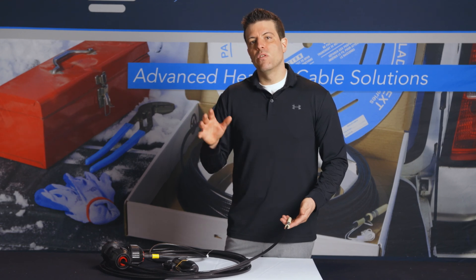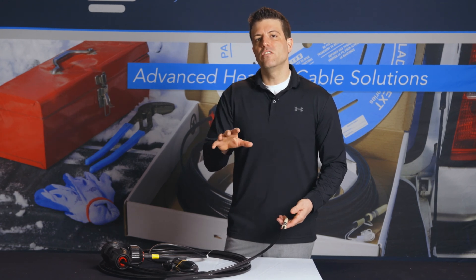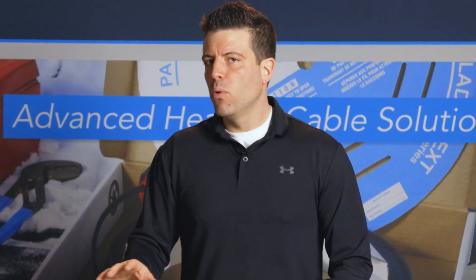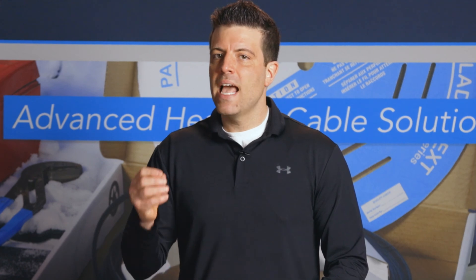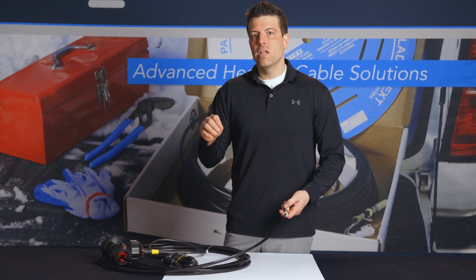In today's on-site review, we're going to strictly focus on the internal installation because the application we're going to lends itself to an internal setup. One very important feature with HeatLine brand heating cable systems when dealing with sump pump lines is that they are self-regulating. Self-regulating means the heating cable has the ability to increase and decrease its heat output in response to temperature. When dealing with, in most cases, a non-metallic plastic pipe that doesn't always have water in it, having that self-regulating technology is critical in preventing premature failures.